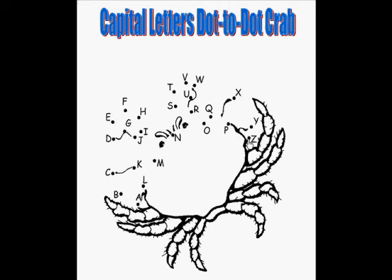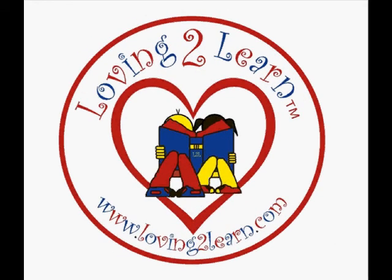Fantastic job! Now do this on your own. Brought to you by LovingToLearn.com, where our mission is for all children to reach their full potential.